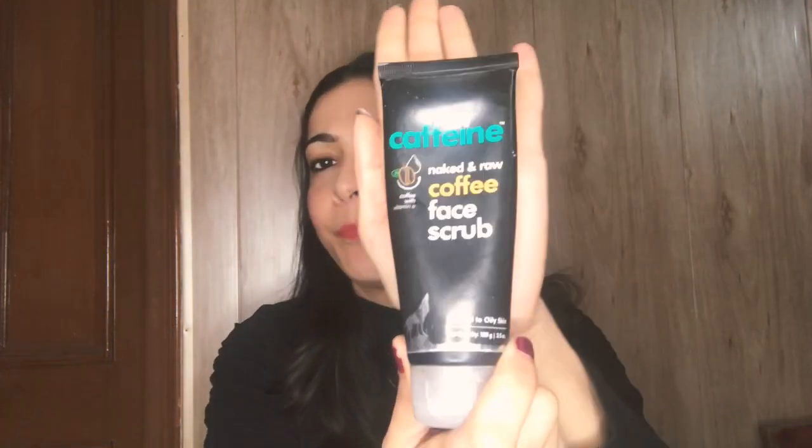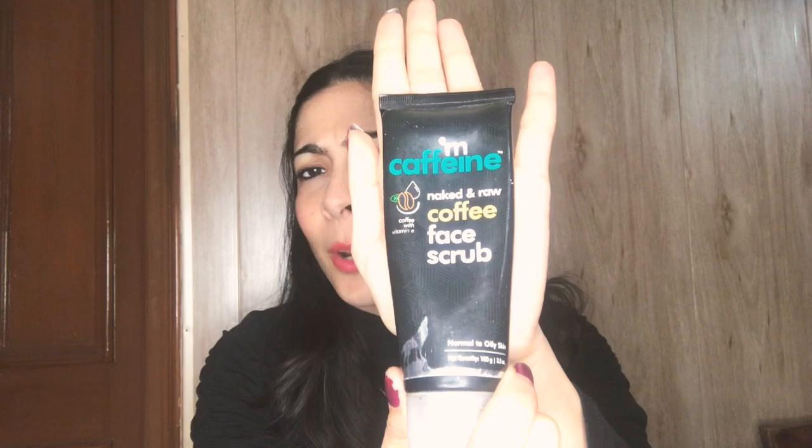It is this coffee face scrub — MKFIM Naked and Raw Coffee Face Scrub. It says coffee with Vitamin E, and it says normal to oily skin. So actually I have some doubts because I am a dry skin type. Coffee has anti-inflammatory properties, it has antioxidants, and it treats acne. The idea was that this is a coffee-based face scrub and I wanted to try it, even knowing it is meant for normal to oily skin.